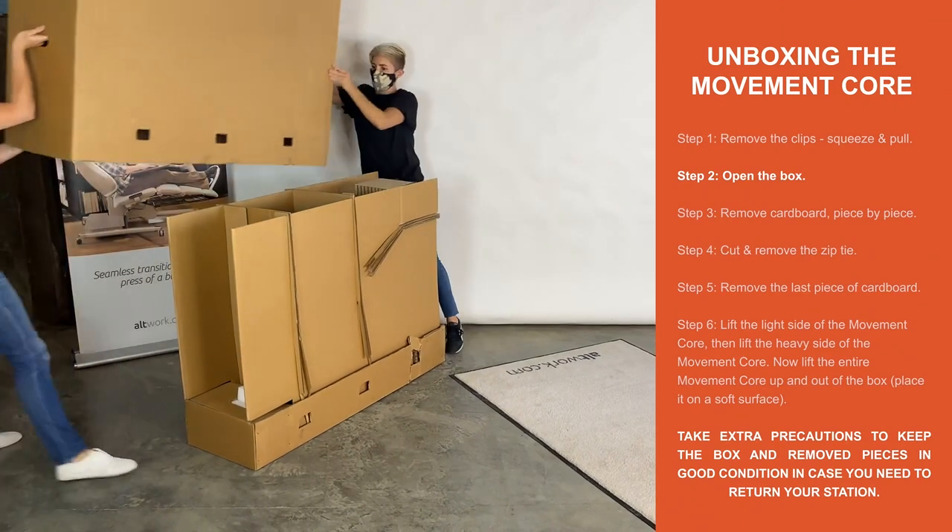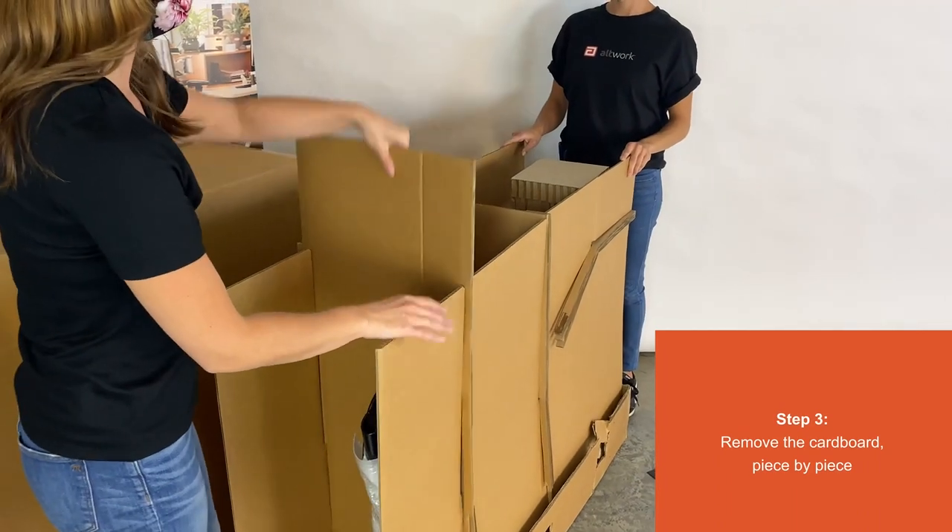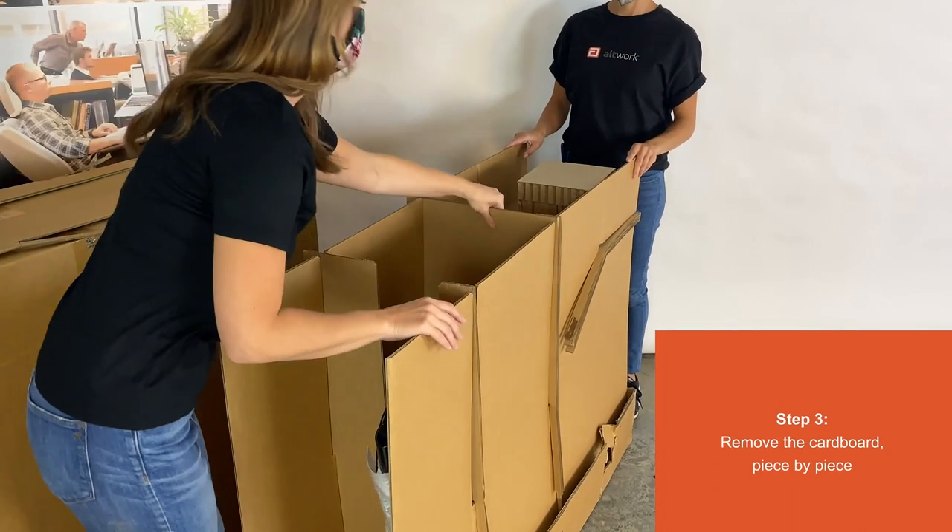Step 2. Open the box. Step 3. Remove the cardboard piece by piece.